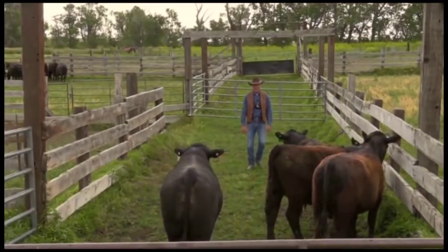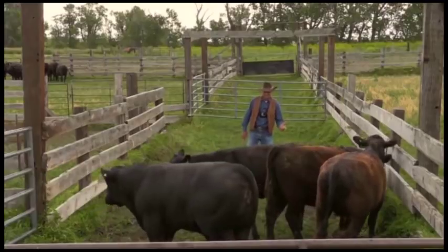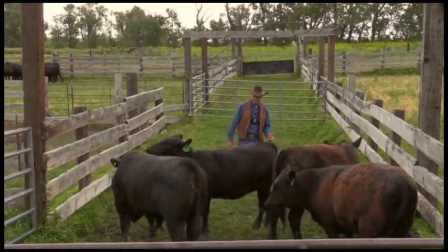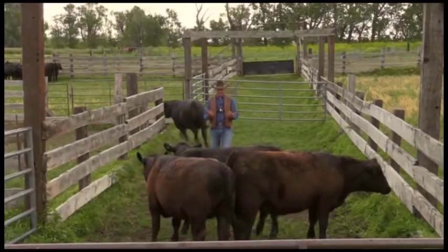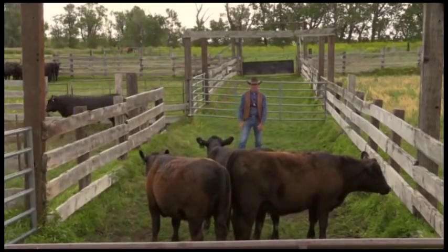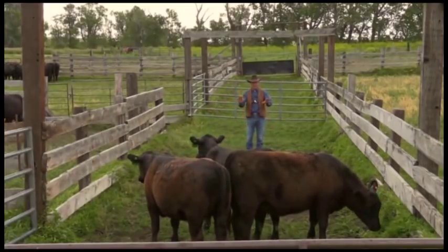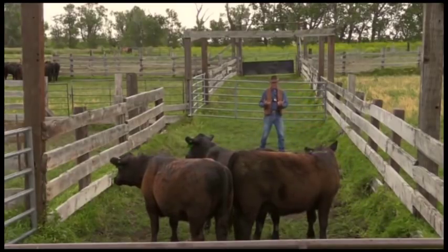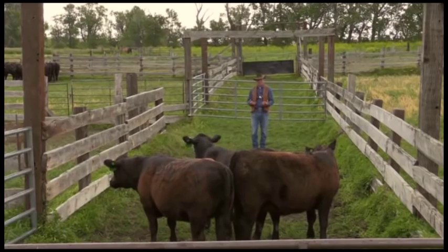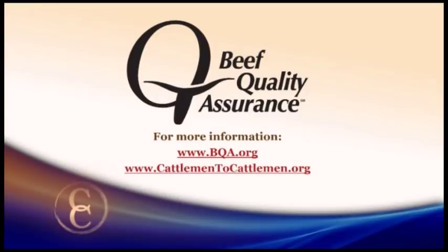I missed one cow already. When I finish up, I want these cattle to be calm. I'd like her to look at me and have me on their mind when I finish things up. If you'd like to learn more about low-stress cattle handling and the Beef Quality Assurance Program, just go to the website bqa.org.